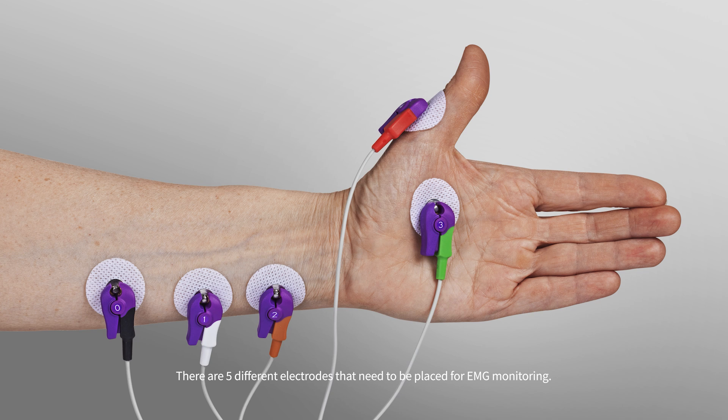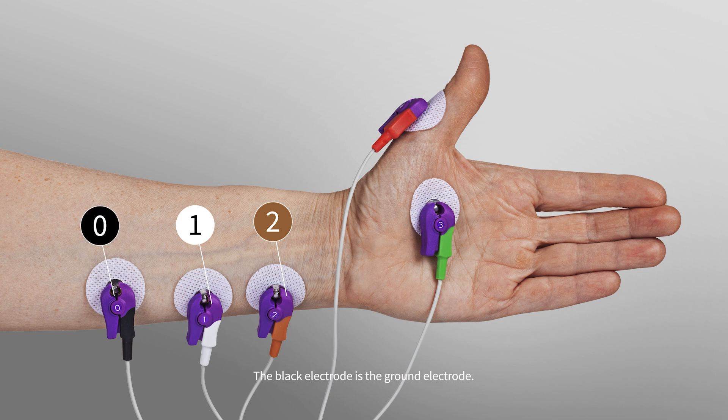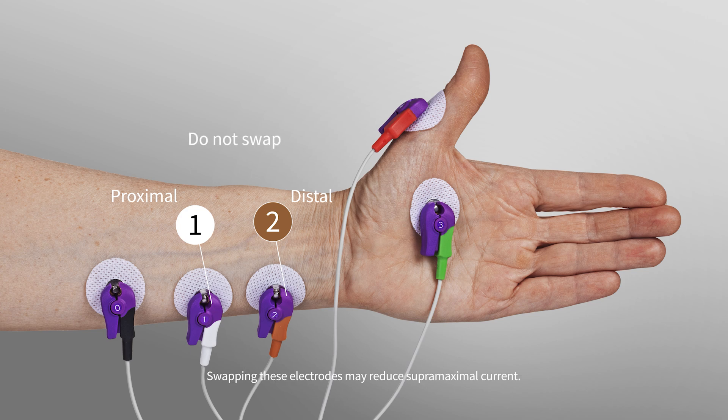There are five different electrodes that need to be placed for EMG monitoring. The brown and white electrodes are used for stimulation. The black electrode is the ground electrode. The red and green electrodes are the measuring electrodes. Note: always keep the brown electrode distal and the white electrode proximal. Swapping these electrodes may reduce supermaximal current.